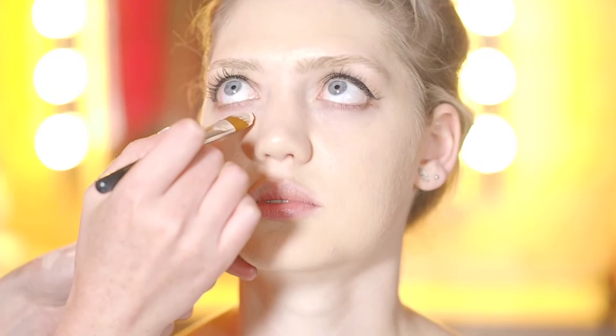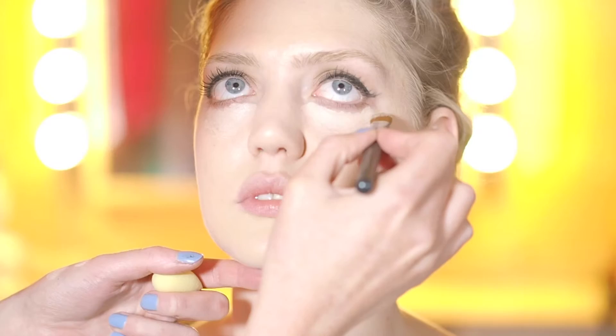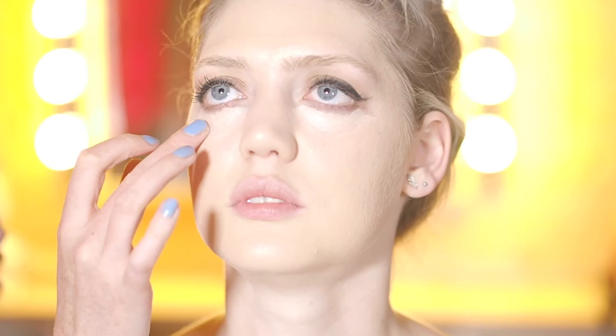So we've finished the eyes — we're just going to conceal now. I've just mixed two colours together from Bobbi Brown. Just look up for me. I kind of go between using a brush or my fingers depending on what I think will blend it easier, and I sometimes use the Beauty Blender sponge as well.